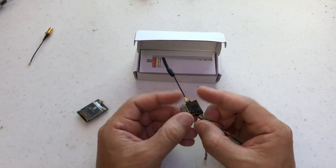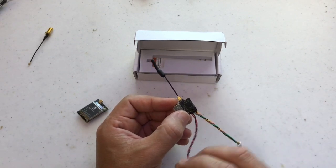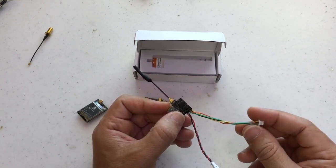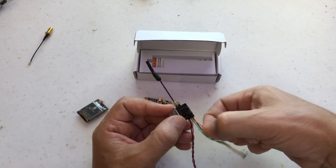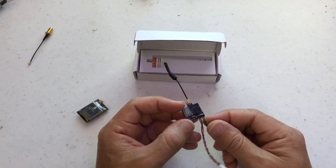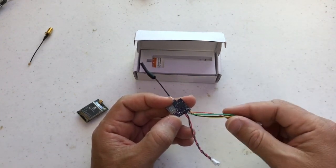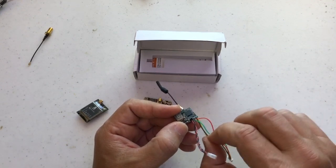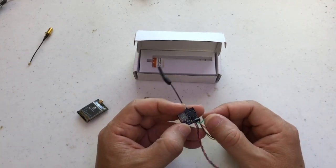This one has a feed for power here — we can supply 3.3 to 5.5 volts through this connector, pretty well isolated. Through here we can have a ground connector for the camera, the video input from the camera, the 5 volts for the camera, and the smart audio — which doesn't go to the camera but normally you connect to the flight controller. But you can cut here and use it as whatever you need. We also have feeds here for the 5 volts for the camera, the ground, the video input, and the smart audio.